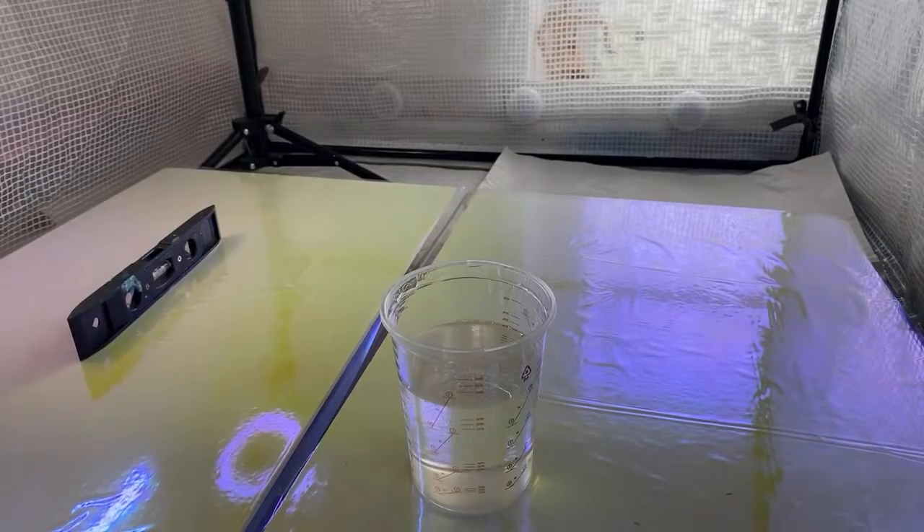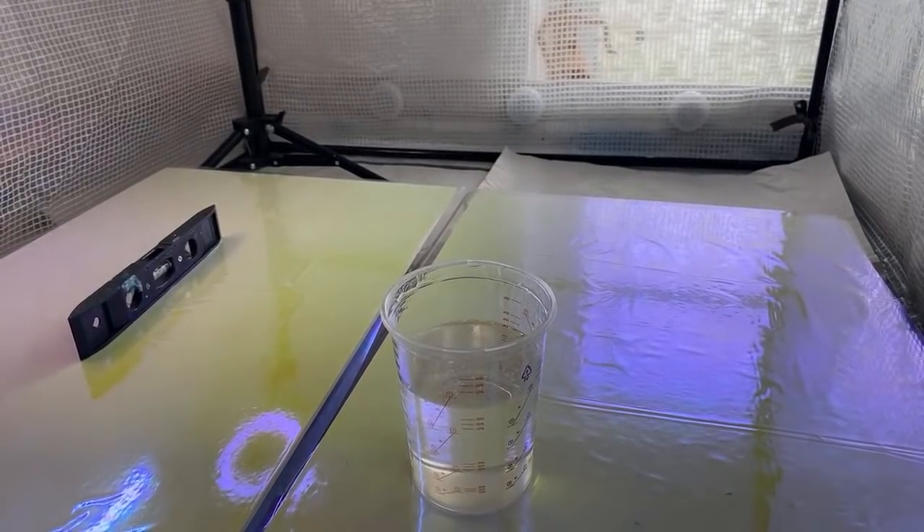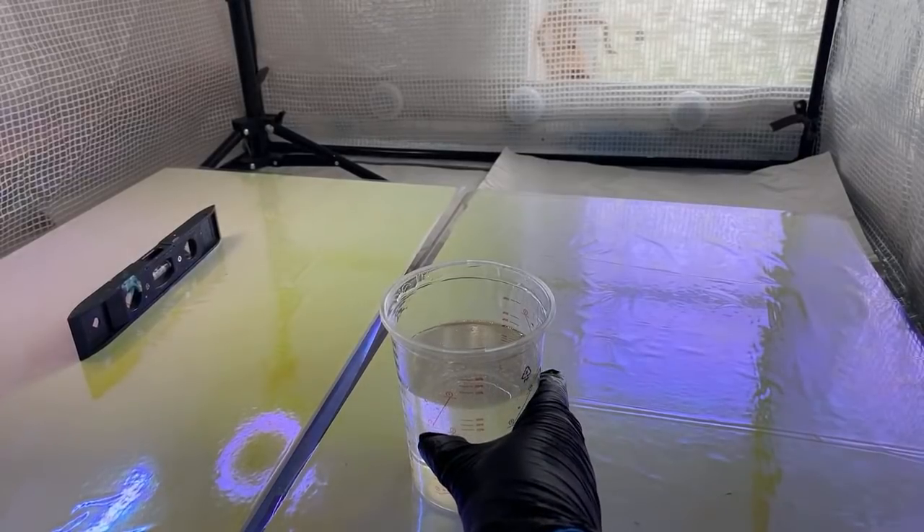I wanted to get back on the horse after my disastrous live the other day. I've decided yes, get back on the horse and get used to it so I can have better lives. Behind the scenes I'm just getting some cups and we're going to start distributing the resin. I normally have a 20-minute window but it could change very quickly in this warmth.